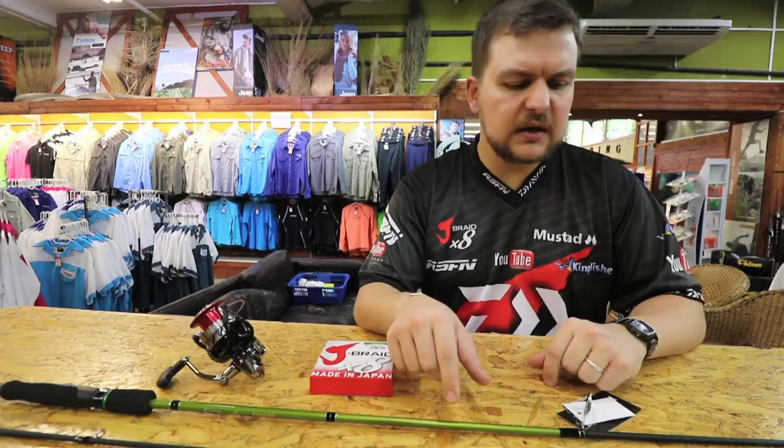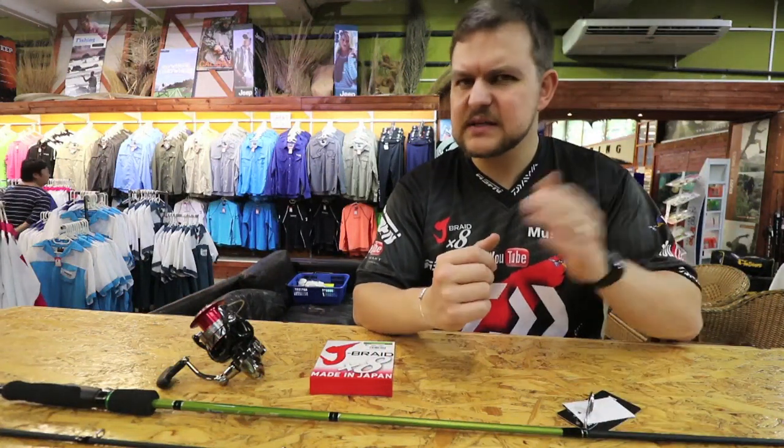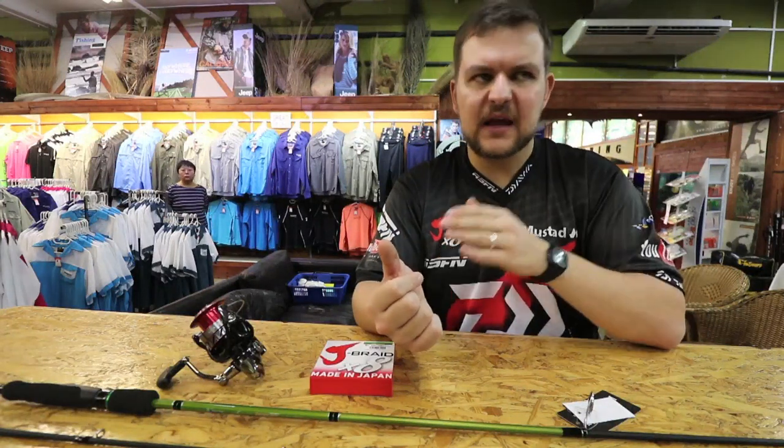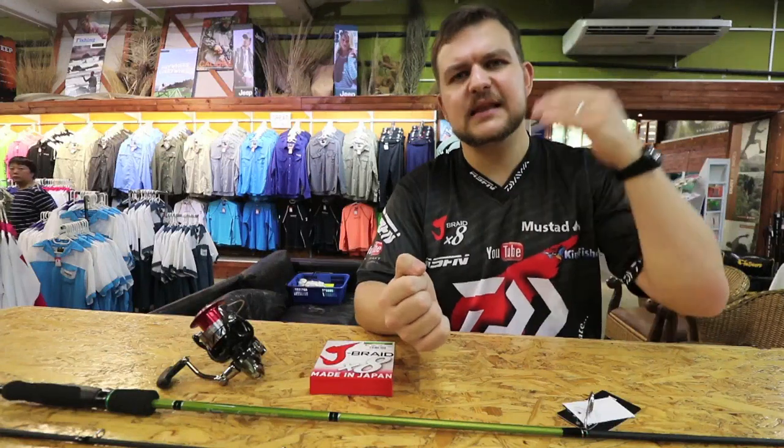You can even get away with using it on the rocks. The seven-foot length is a bit restricting — generally, eight-foot and under is more for the estuary, and nine-foot and up is more for the surf, to get that little bit of extra casting distance.